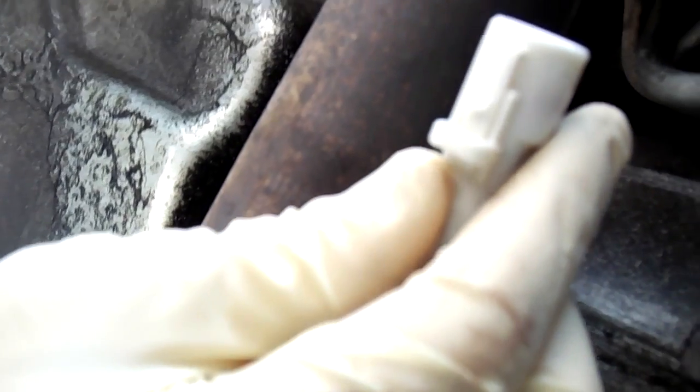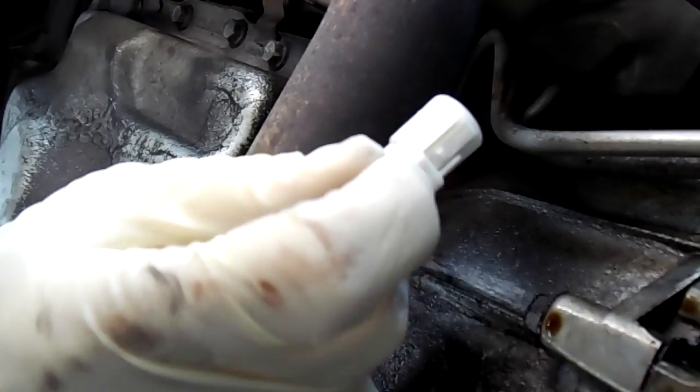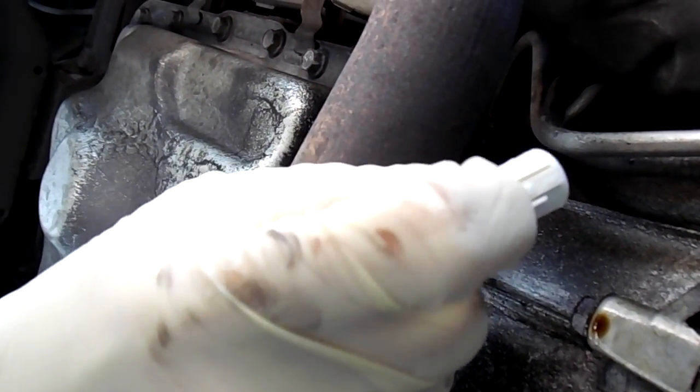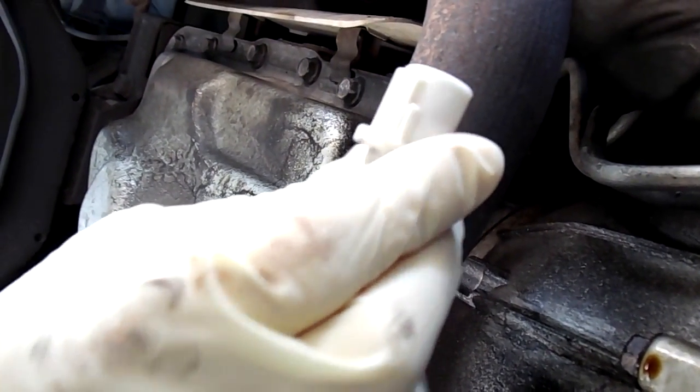I'm probably not going to be able to film unplugging it, so you're just going to have to find it yourself and unplug it, then try to plug the new one in. It might be a little bit difficult, but that's what I've got to do. This is the new plug — the old plug has a little button I have to press down to pull it out, which is going to be a little bit difficult since it's really hard to see up there.